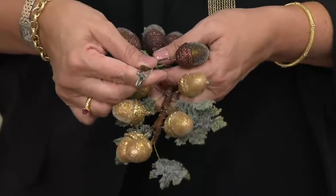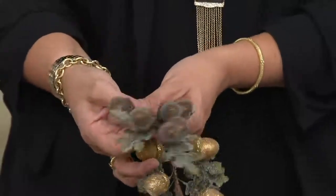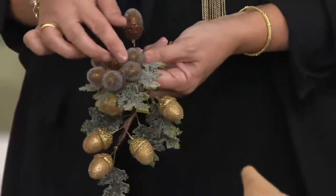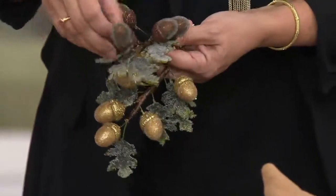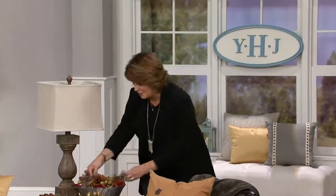There's the gold, and then let me show you — here is your bronze, and the bronze is just kind of this warm brown. What's great is you have a clip on the back, so you can clip it into garlands and wreaths, but you also have all of these acorns that are wired, so you can position them however you want to fit with whatever you're working with.